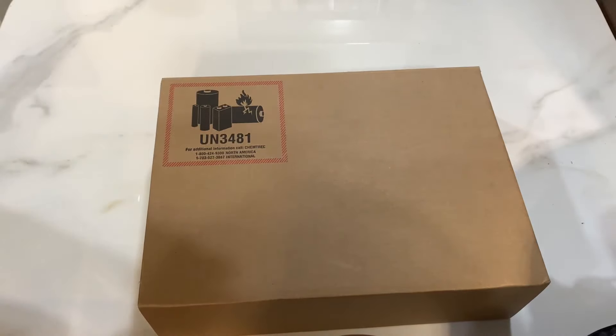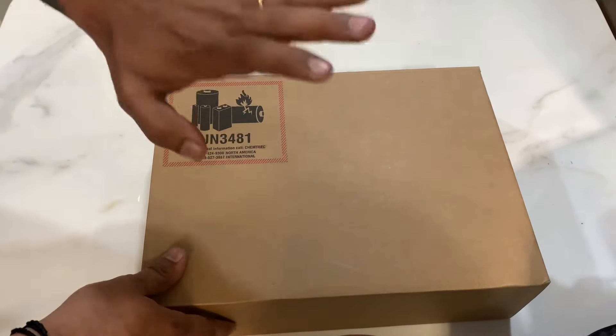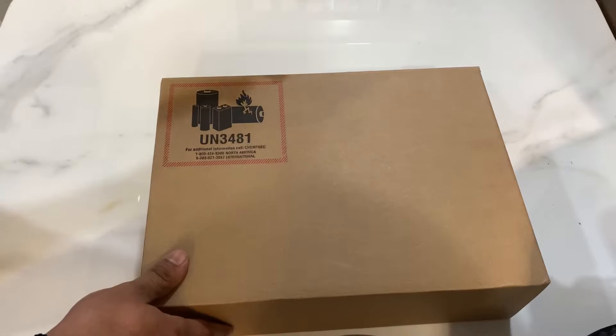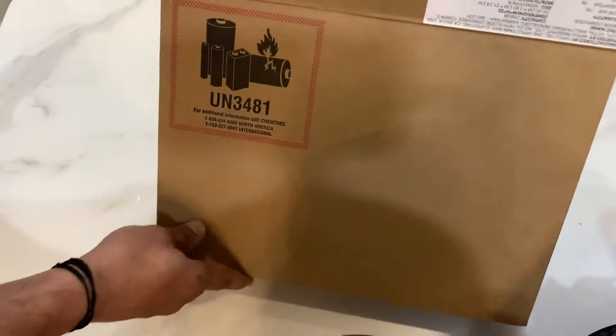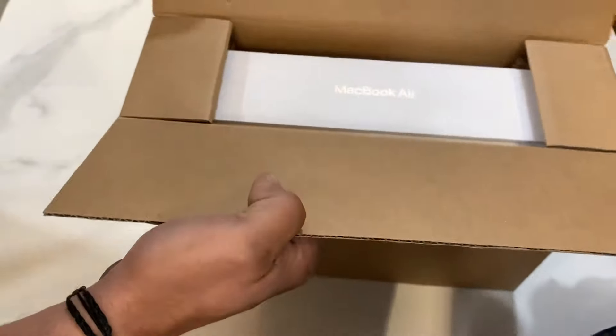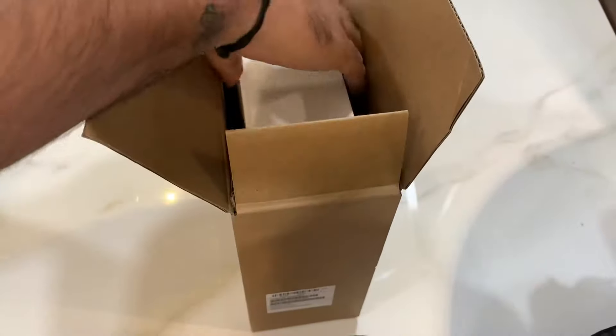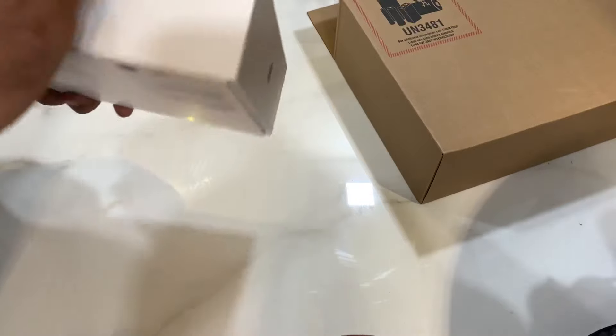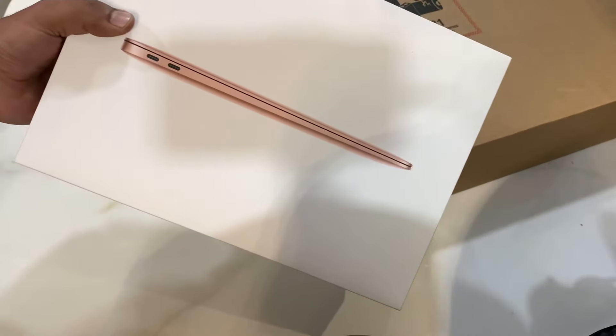Here is the box — this is the basic box. Before opening it, you might ask in the comments that the seal has already been opened. I have removed it from the Apple MacBook box, and I have only turned it on once.